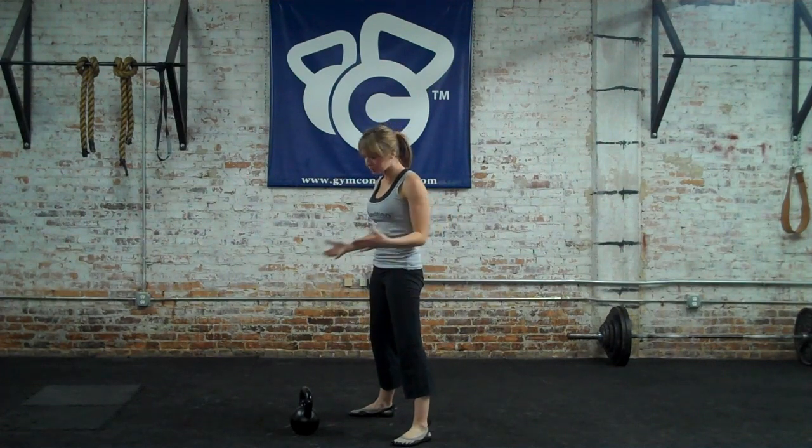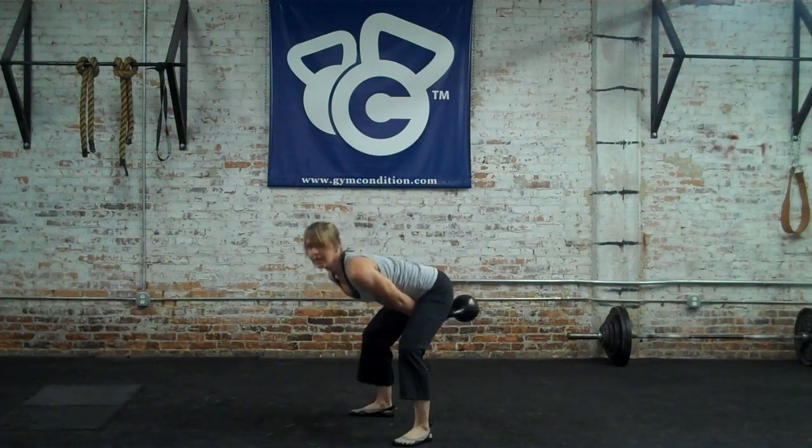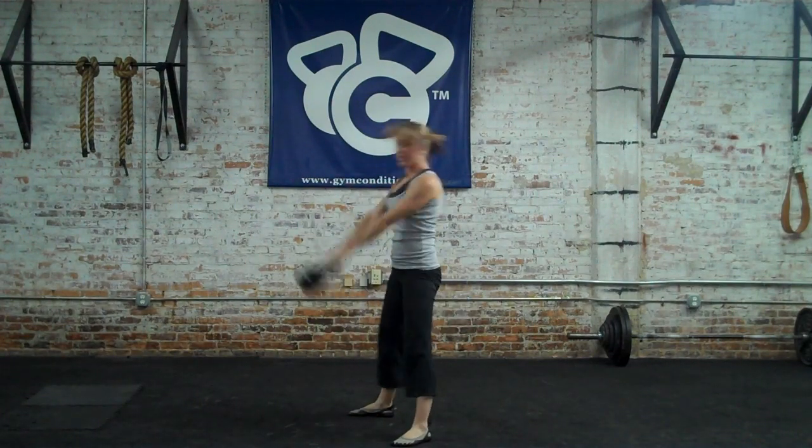You're going to feel it in your abs. But it's very explosive and it's very dynamic. Hike, snap, hike, snap.